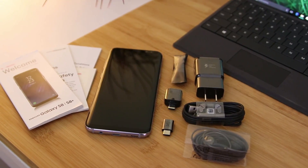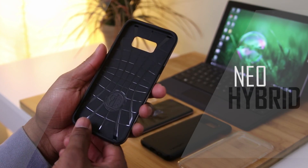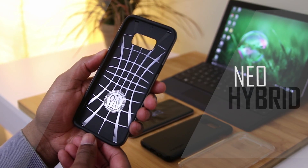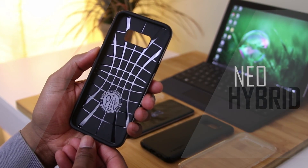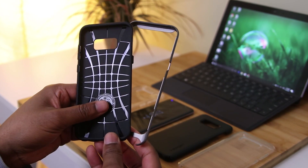Now that we've got that out of the way, let's get to it. First up, we've got the Neo Hybrid. This is probably Spigen's most popular case — you guys ask me questions about it all the time. This is a two-piece case made from a TPU inner and a polycarbonate outer ring.